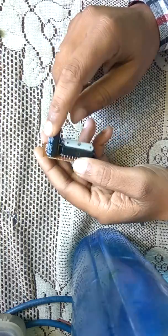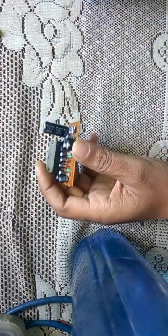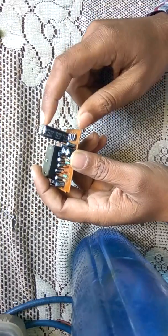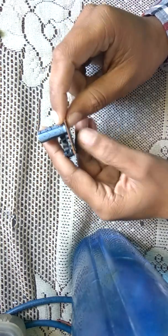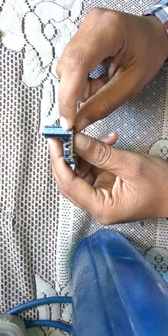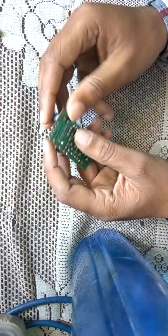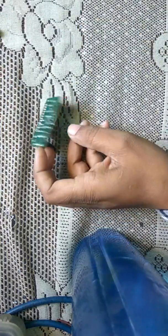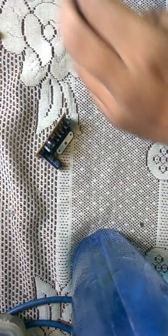Since we have a DC 12-volt adapter, the bridge rectifier is not required. We are using the two terminals of the filter capacitor. Whatever small AC variation comes out from the DC adapter is reduced or filtered by this capacitor. There is a large capacitor in this circuit which serves as the power supply terminal.